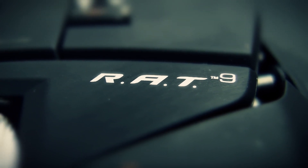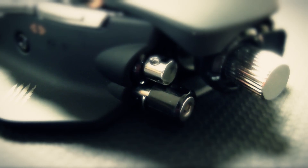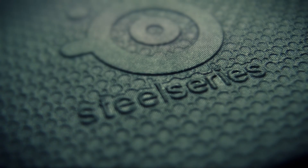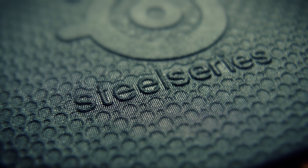Welcome to the best review of the best gaming mouse and gaming mousepad on the market in 2015. The R.A.T. 9 in combination with the SteelSeries Dex.